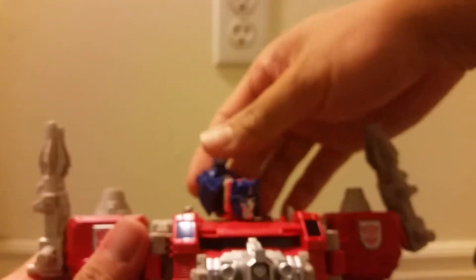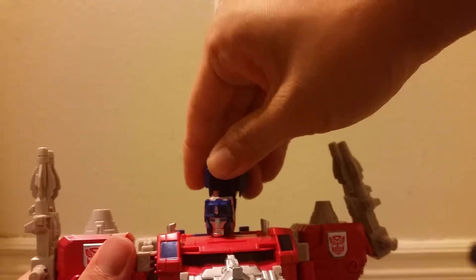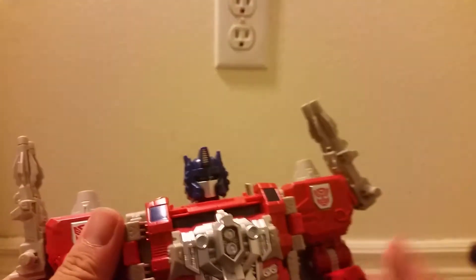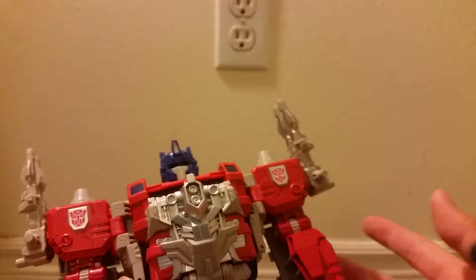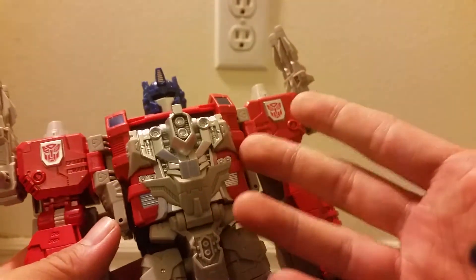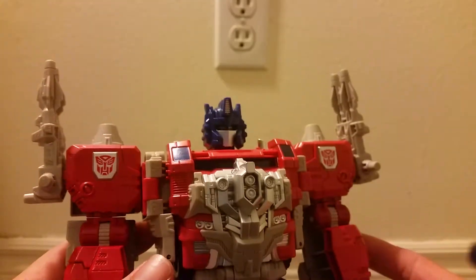I love these clever leader class head sculpts which go on the head, and there is like a helmet or mask that goes over it. Which they kind of had to do since these are supposed to be interchangeable with the Voyager class and the Deluxe class headmaster bodies.